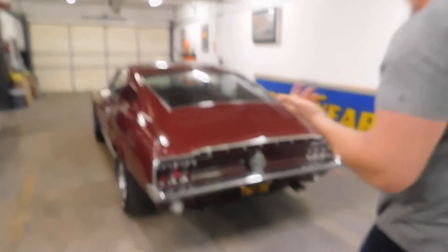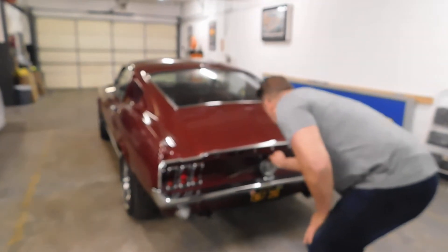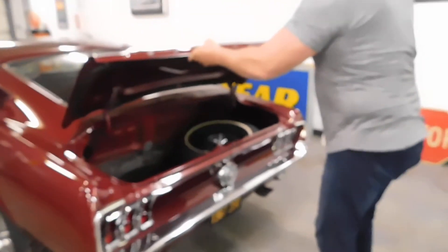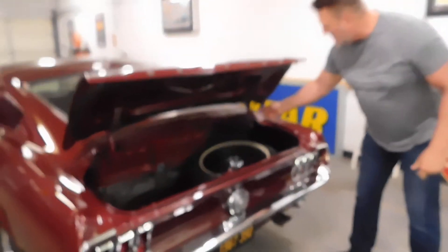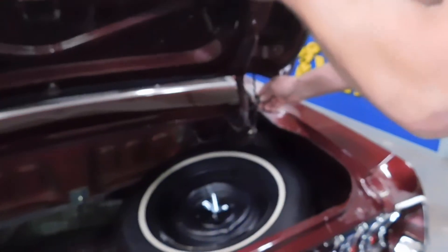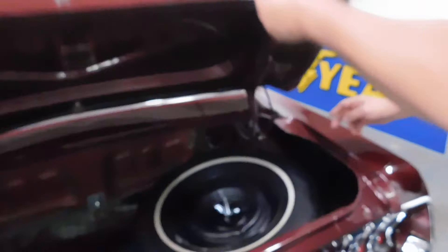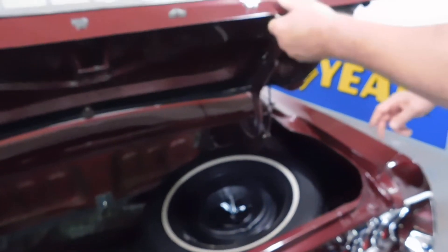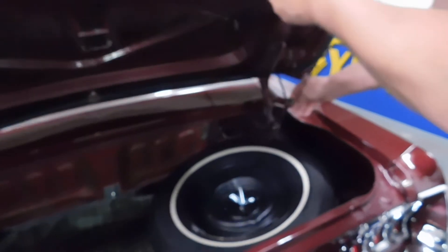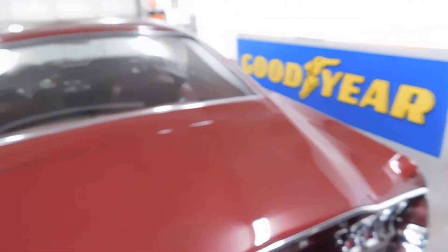I'm going to show you how the key goes in the trunk here. Turn it, it goes up. They've got a mechanism right here that's holding the trunk up. When you go to close it, just push it in, goes down. When it stays up, it goes right there. When you want to go to close it, just pull it forward and it shuts.